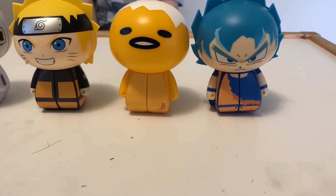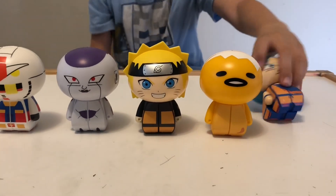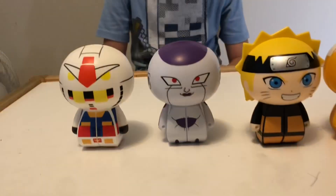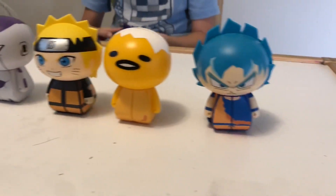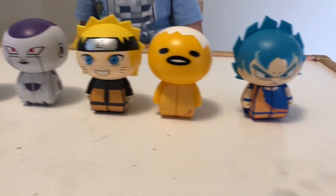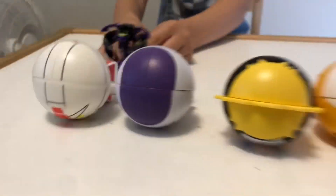Did you guys ever know Bakugan? We've done a Bakugan video — these are very, very similar. Overall, these Correction Cubes are pretty fun to play with, collect, and put up on your shelf. Pretty fun, aren't they? Click like, hope you enjoyed this video, and pick up some of these online or in your stores. See you guys in the next one!